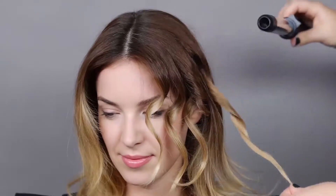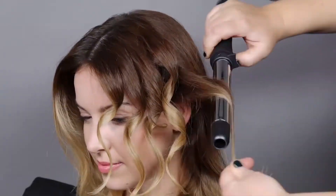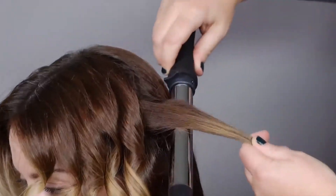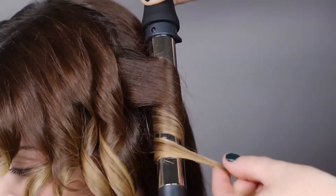The premium isotherm titanium barrel transfers heat faster than ceramic for efficient styling. The extra long barrel is ideal for long hair and features a cool tip for easier styling. The one-inch rod is ideal for creating beautiful beach waves and loose curls.